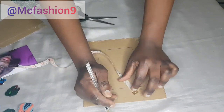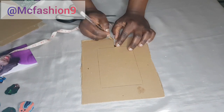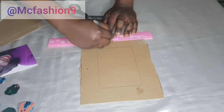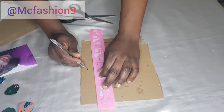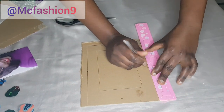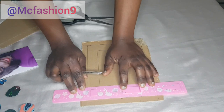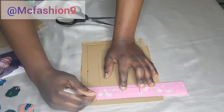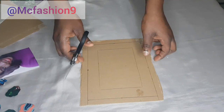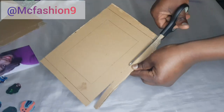If you want to add one and a half inches, that's absolutely fine — that is your preference. Add one inch on all four sides of this cardboard and join it together. I grab my scissors and cut this out very nicely.